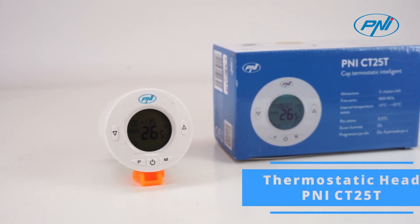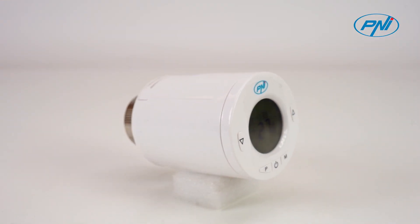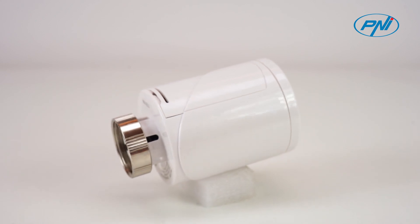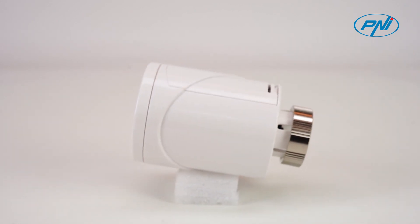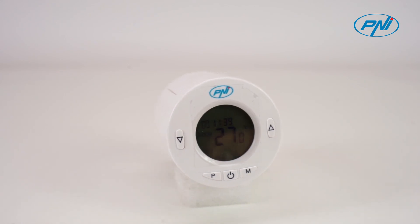The PENI CT25T is a thermostat that measures the air temperature and regulates the water flow from the radiator accordingly. This thermostat does not control the boiler. Install a thermostatic head on each radiator and set the desired temperature for each room. How fast the temperature in a room rises depends on the settings made in the boiler and the size of the radiator.